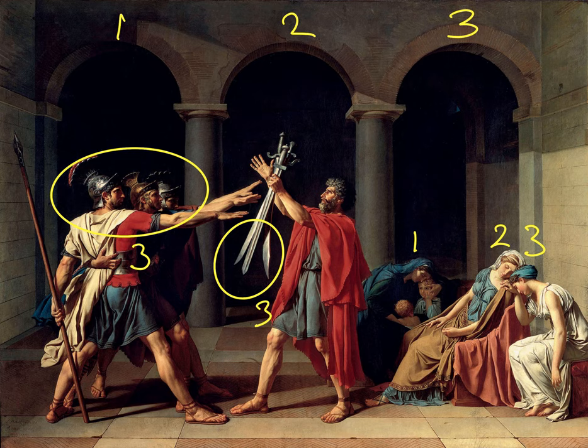There are rhythms of three going through this painting: there are three archers at the back, there are three brothers, there are three women, and of course there are three swords.